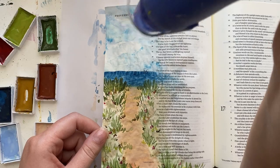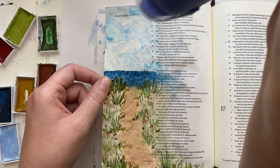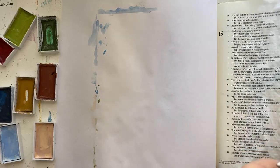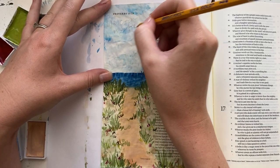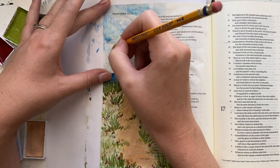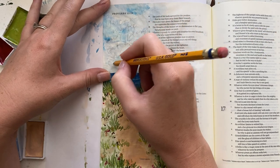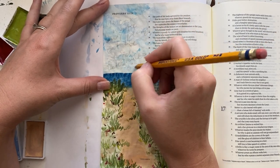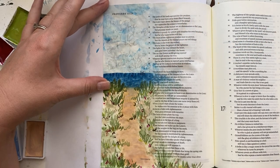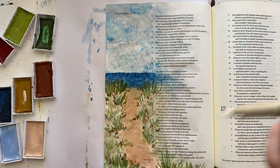Now I'm going to go ahead and write out my verse. This time I'm keeping my lettering super simple and just writing it out using my normal messy cursive — no fancy calligraphy, because the painting on this page is somewhat in depth and I didn't want to distract from that with fancy lettering. So I'm just writing pretty quickly and normally and kind of messily.